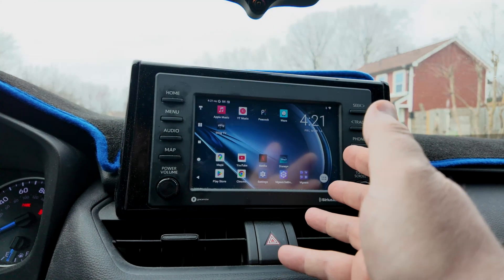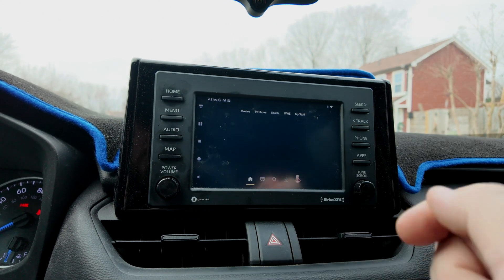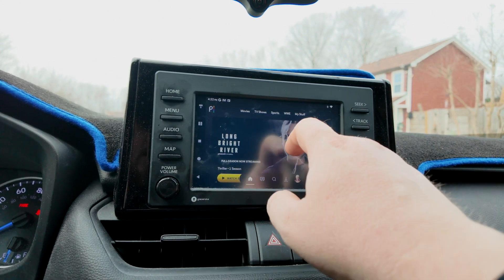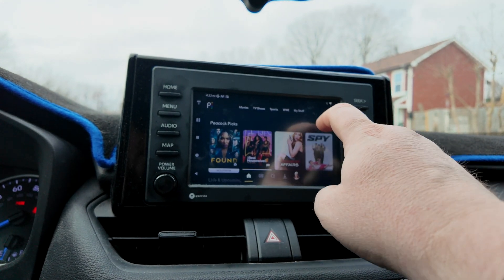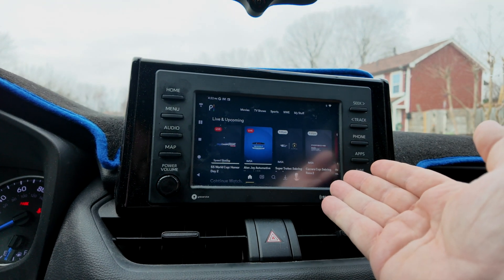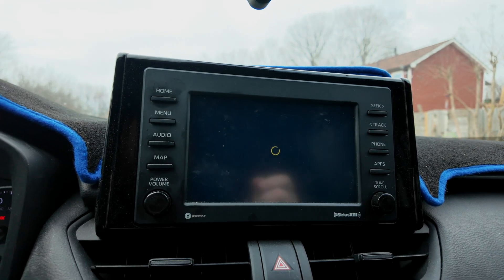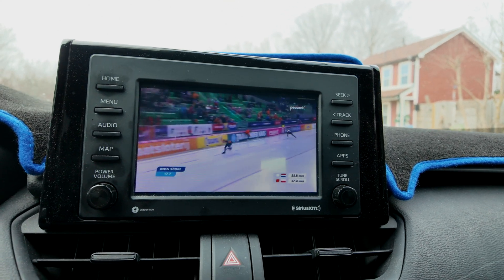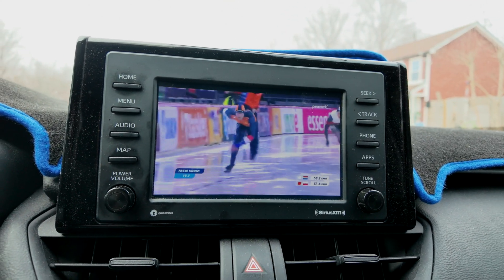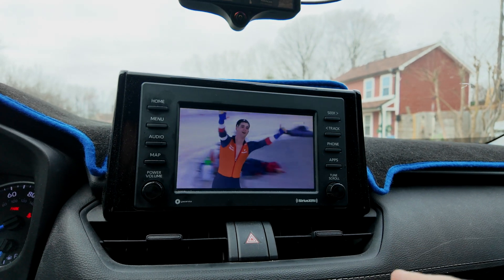Let's try another video app — let's go into Peacock. I do not want notifications. Let's scroll down and find something interesting. We have live programming — some speed skating. The responsiveness is very easy on your car's Wi-Fi. You're good to go.